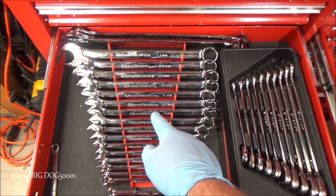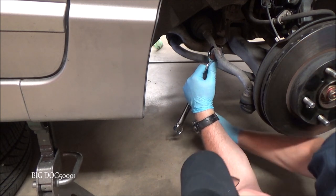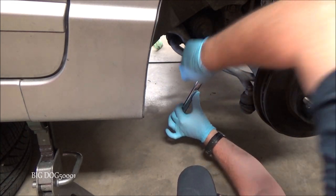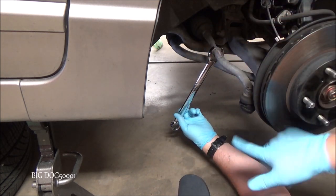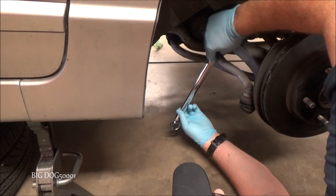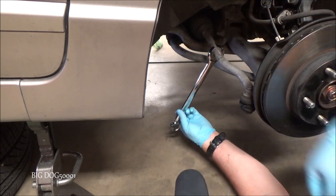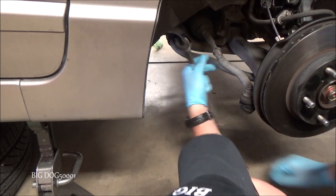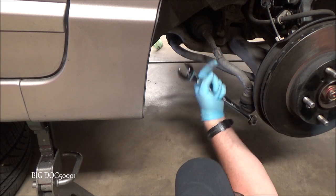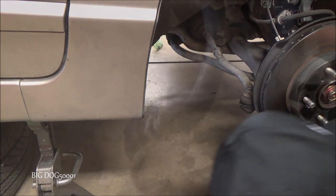We'll just take our wrench and loosen up the jam nut. As you can see, turning it moves the whole assembly, but it will stop on this joint here. If I was worried about protecting that joint I'd put a 19 millimeter wrench on this portion of the tie rod to hold it, but since I'm replacing it I don't care. We'll keep note of where it stops — that'll help make sure we don't put the new one on too much. We'll also count turns as we go.